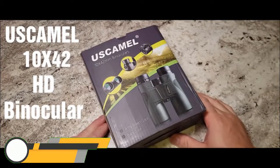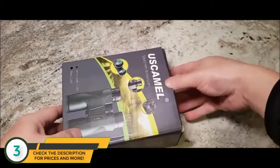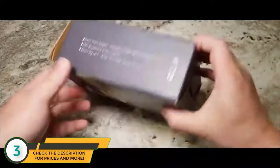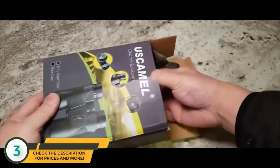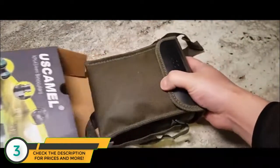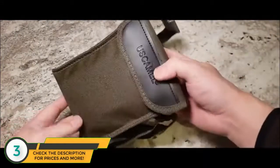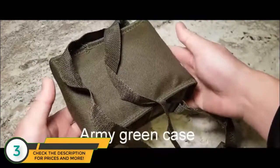Hello and welcome to US Camel. I'd like to introduce you to our new and latest 10x42 binoculars in an army green color. Let's get down to the opening. It comes in a nice box like this, and when you open the box, it comes in a nice beautiful army green case.